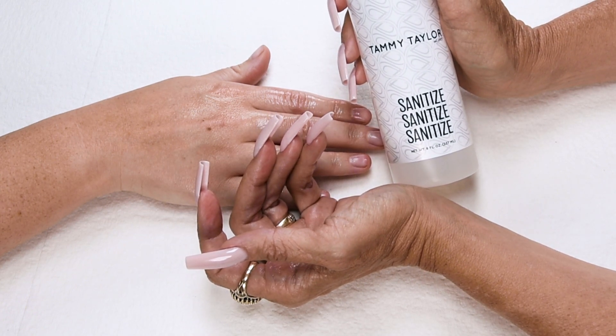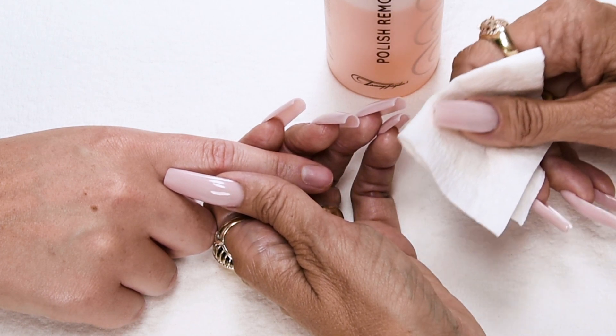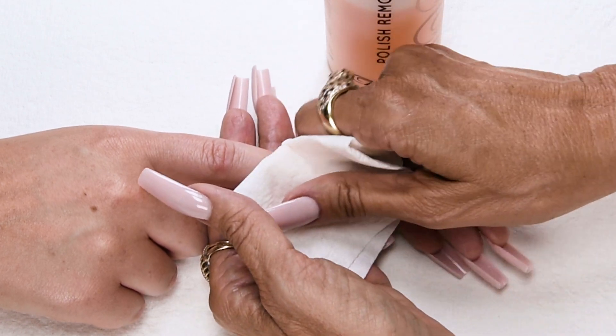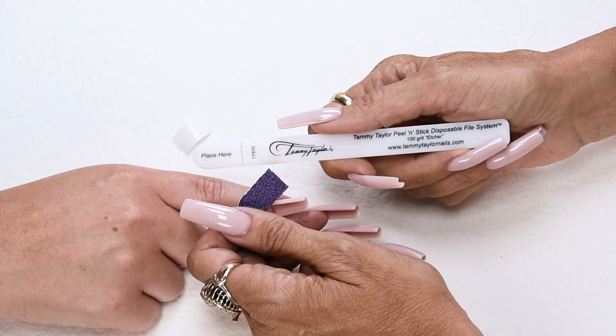Clean off the nail with fast-acting polish remover, available in peach or gardenia. Even if the client doesn't have polish on, I still clean off the nail.